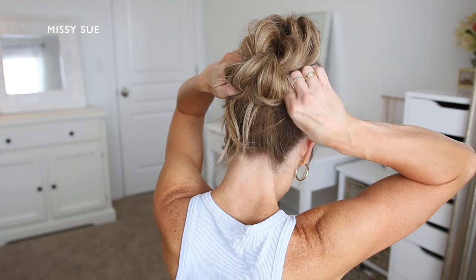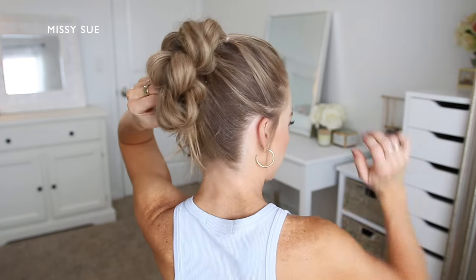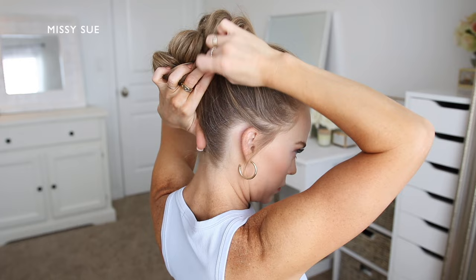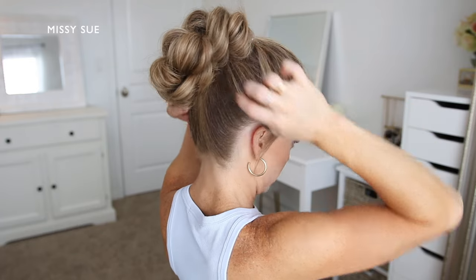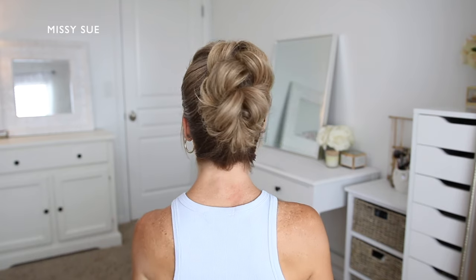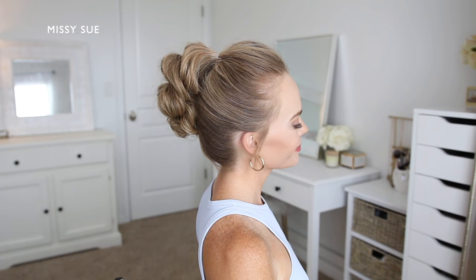Now I'm going to take the ends and tuck them underneath the hair to form the bun along the top portion of my head. Then I'm going to grab some bobby pins and pin the ends underneath so they stay in place. I couldn't decide if I wanted some of the ends to stick out for a more casual style, but then decided to keep it cleaner, so I tucked everything underneath the looped sections and pinned them in place with bobby pins.